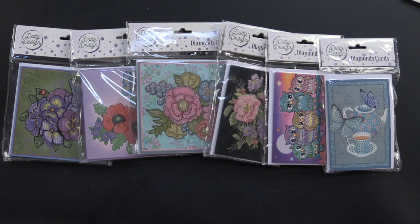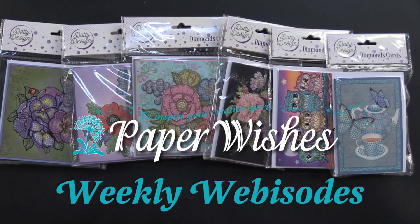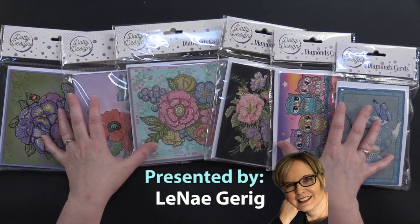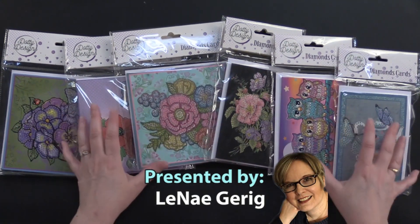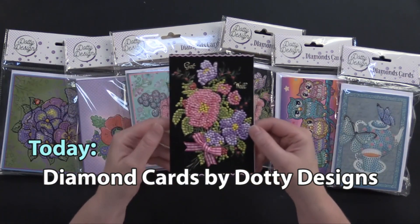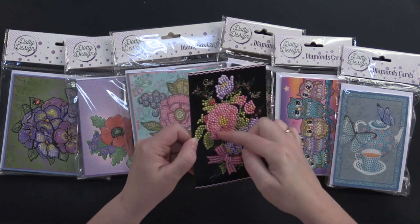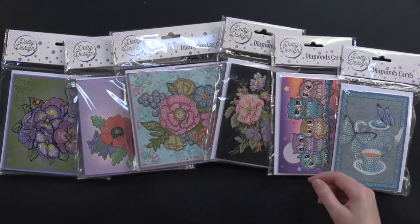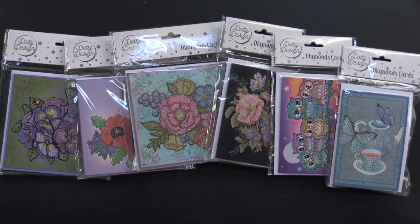Hi everybody, welcome to Paper Wishes Weekly Webisodes. I'm Lenea Gehrig and today I've got the cutest collections from Dottie Designs. These are diamond card kits — it's diamond painting and they make the most adorable cards. Look at this one with all that dimension on there. You can hear it. It's so fun to put together.